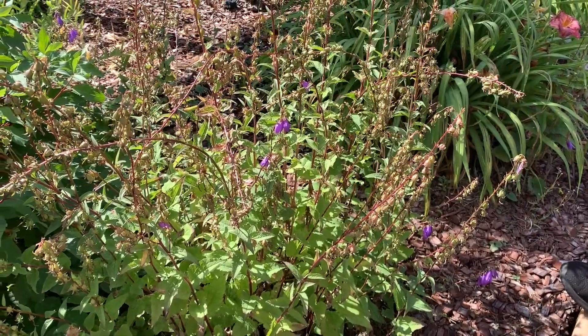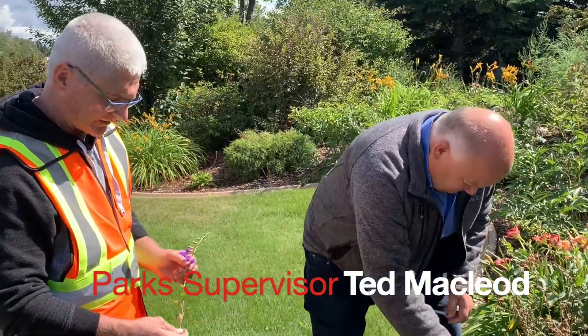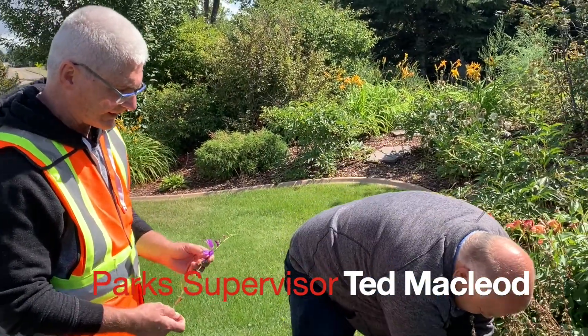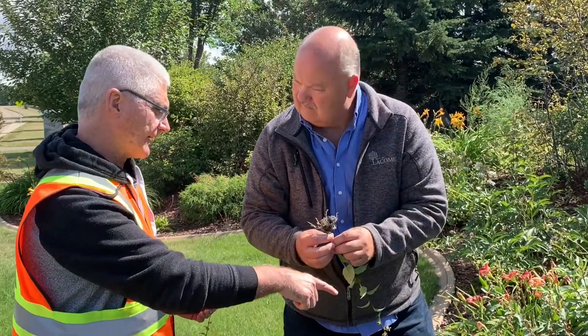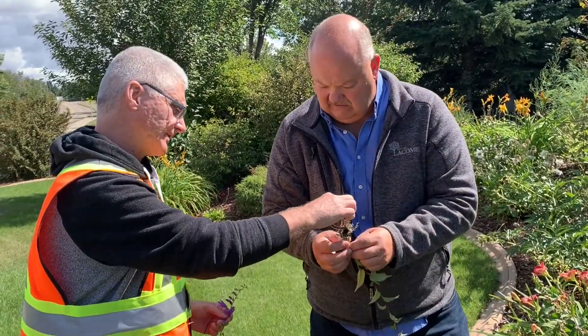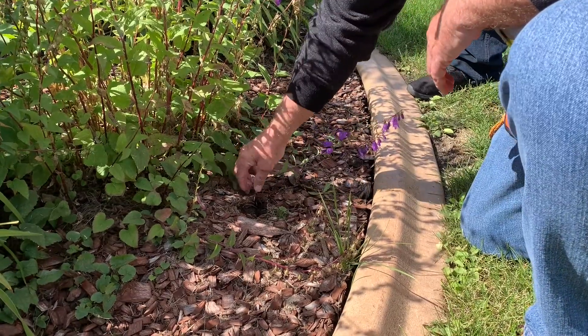The other way it spreads is obviously through its rhizomes. These rhizomes feel almost woody, but they're not quite woody, so they will snap. All those plants are connected, and these rhizomes will keep creeping and then pop up a new plant — and that's what's happened here.